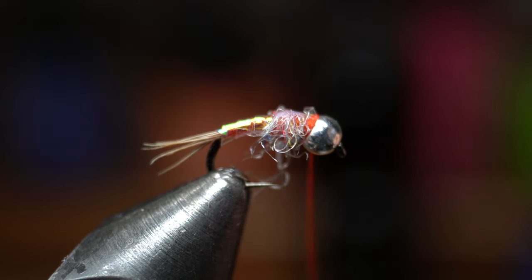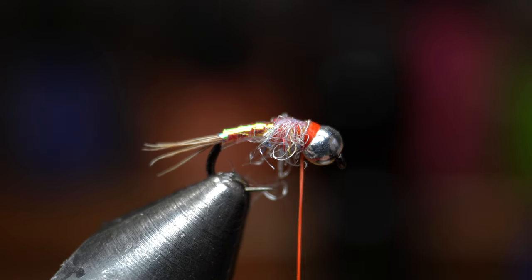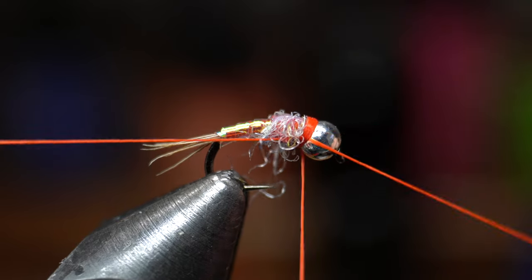Make a few more wraps to clean up that section and cover any flash or dubbing that is sticking forward. You want a fairly pronounced hot spot on this fly so make sure you wrap enough to see the thread. When you're happy with the hot spot then whip finish your fly.